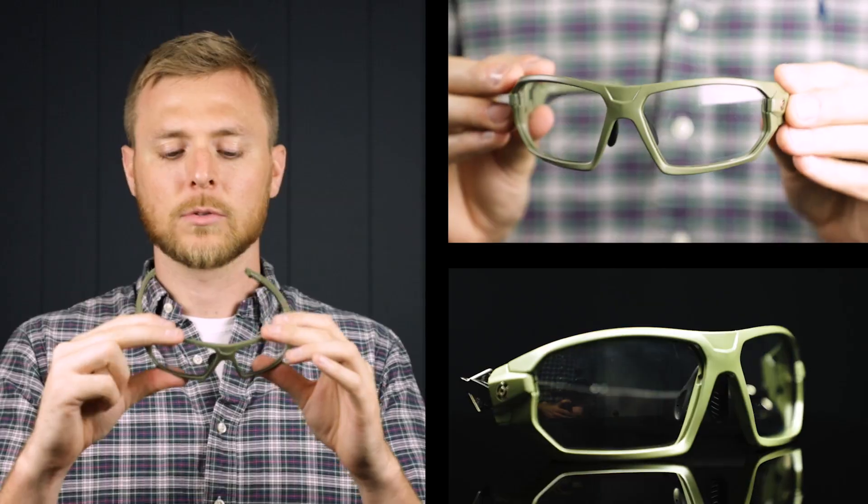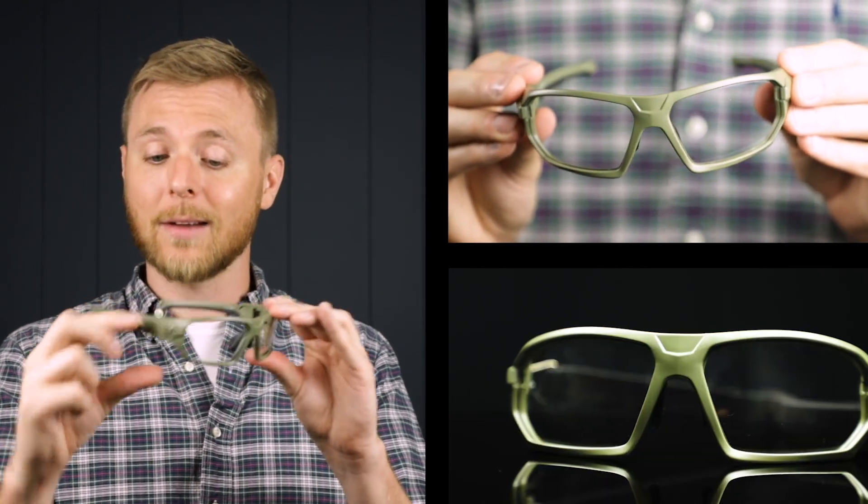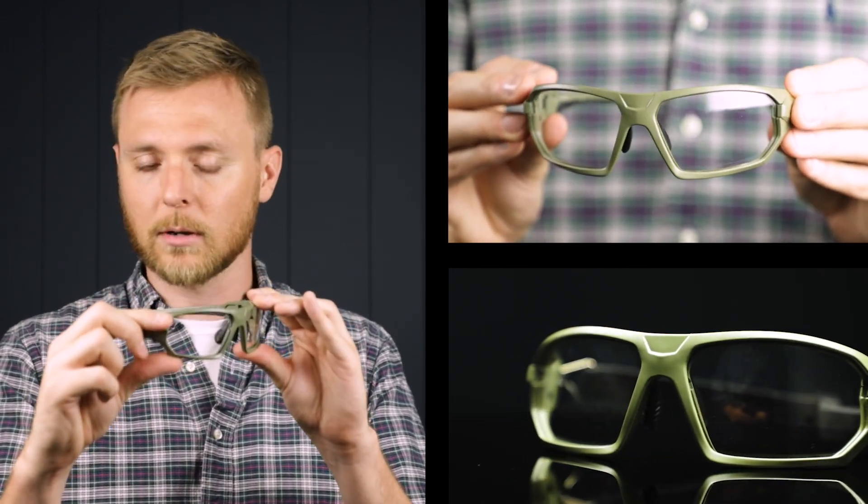I've got the military green pair here and the RxQ368 is a really great wraparound style pair of safety glasses. These are a really interesting style frame — they're a wraparound and they have these angled edges which look really cool.